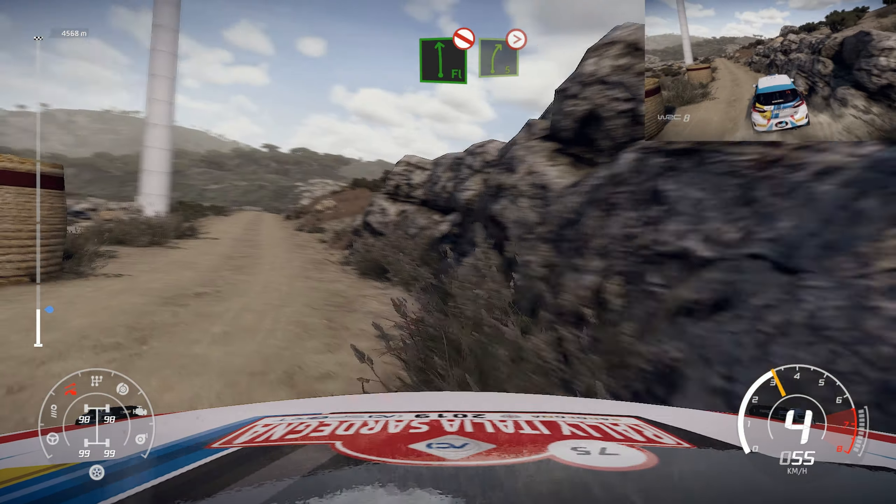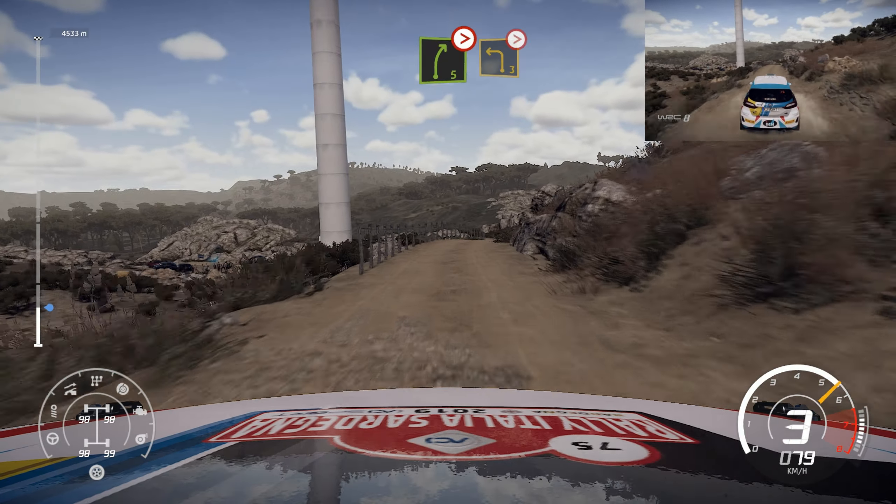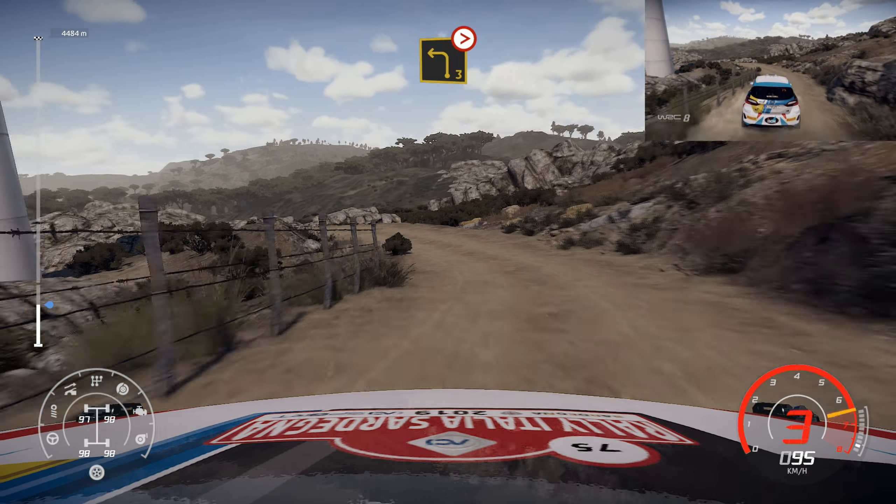Don't cut, and right 5, bumpy, tight. Into left 3, tightens 2, don't cut, rock out.